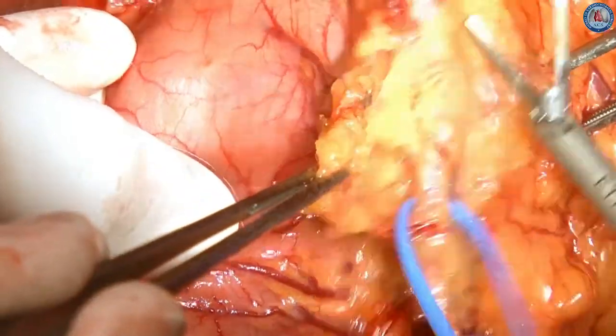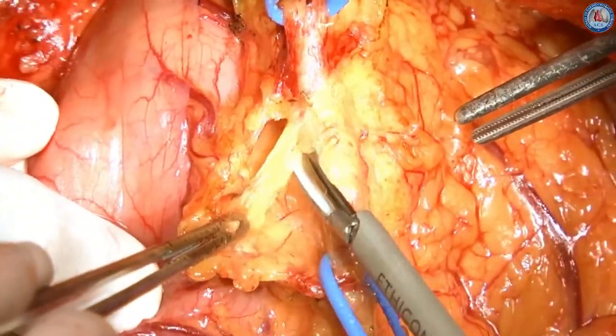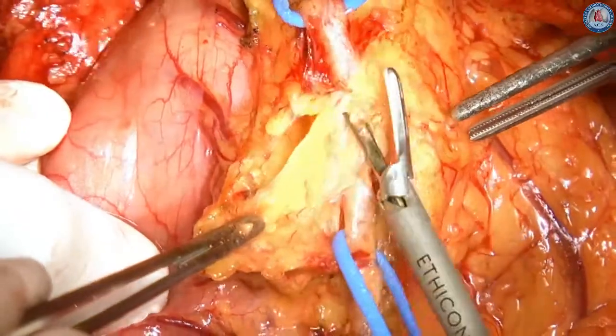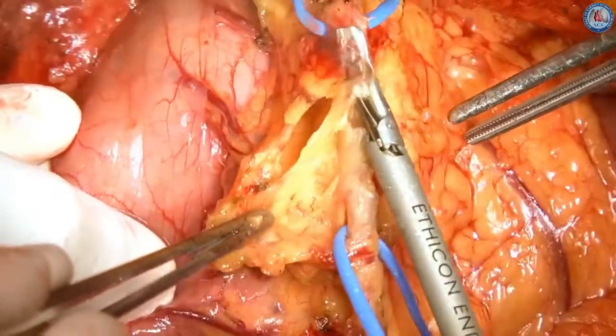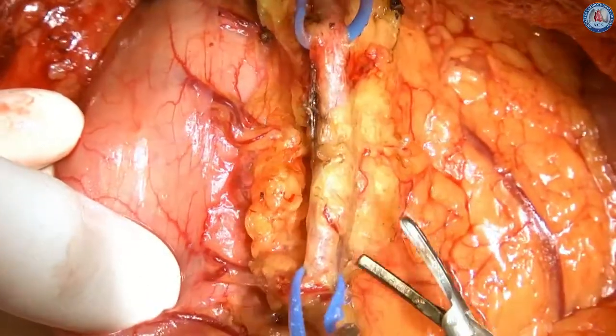When we occasionally encounter omentum thick with adipose tissue, we clear away fat around the GEA by stroking it gently with the activated tip of the harmonic scalpel.